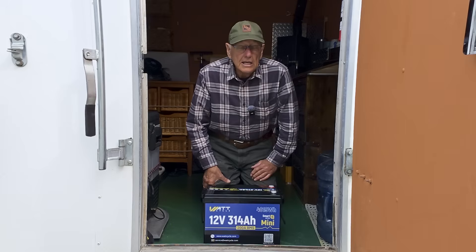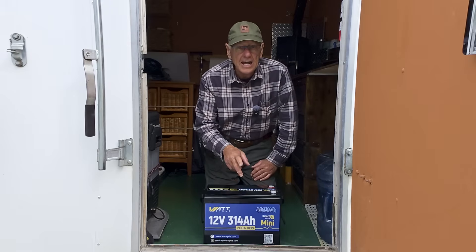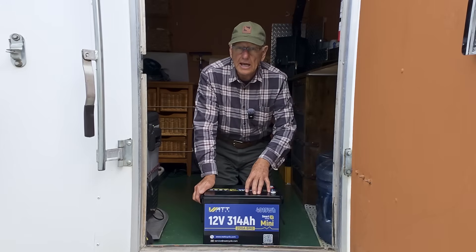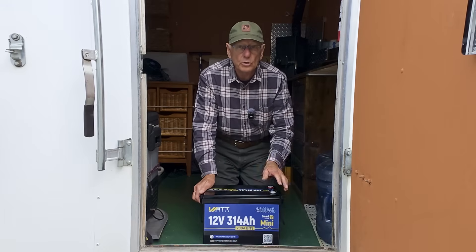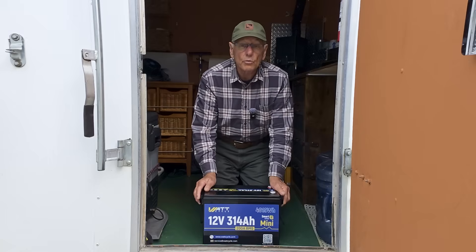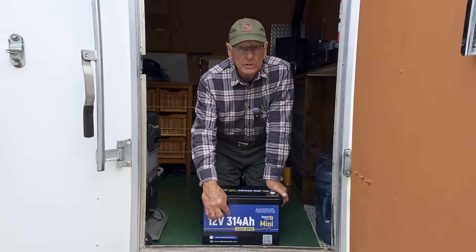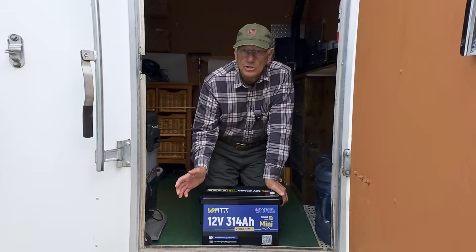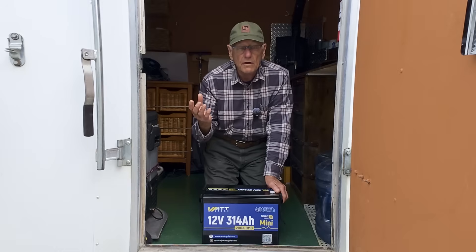I ended up watching Will Prowse, and he reviewed the battery model before this one, which was a 300 amp hour battery. It had a couple of faults: one was that it didn't quite meet 300 amp hours because they had used 280 amp hour cells, and the other was that the overcurrent protection wasn't as low as Will wanted to see it. WattCycle responded and said thank you, we're going to make those corrections — and they did. You will get 314 amp hours out of this battery, and the overcurrent protection now cuts out at about 300 amps instead of the original 850, so it protects your circuit in case of a short in your RV.